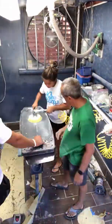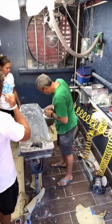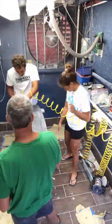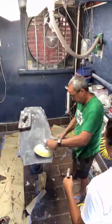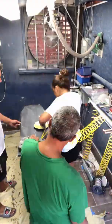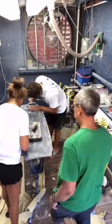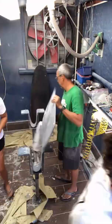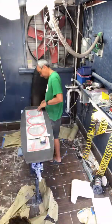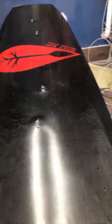With the hot coat set, we'll then use a very fine sandpaper and go over the board one more time with the final sanding process. We're almost done — we'll just apply the graphics, open up the insert screw holes and the fin holes, give it a clear coat and polish it up.